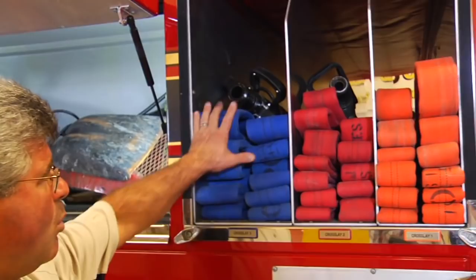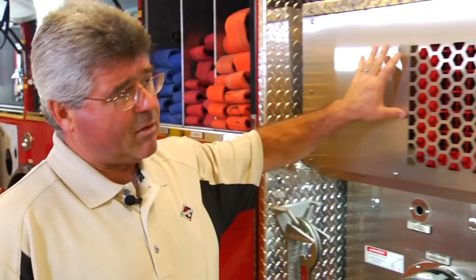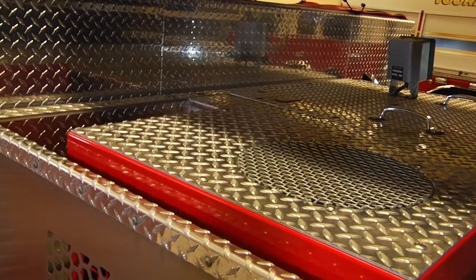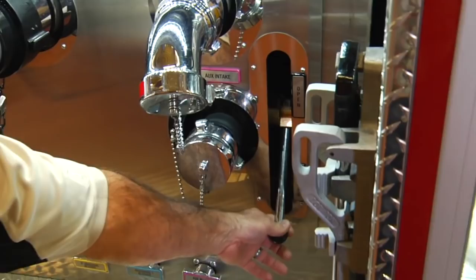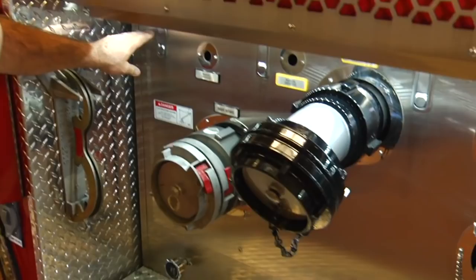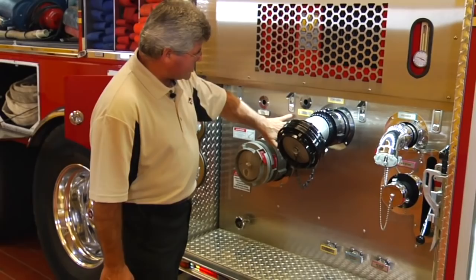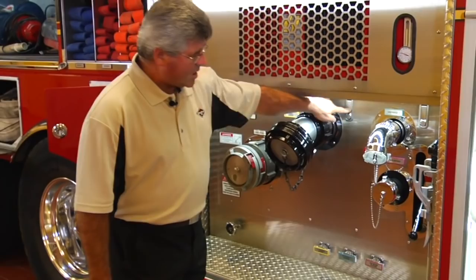Here again, we have the cross-lay hose beds: one for two-and-a-half, two for inch-and-three-quarter. Moving forward, we have the right side pump operator's panel area. In the upper area of the fire pump enclosure behind the upper panel, we have a ten kilowatt generator. On the lower pump operator's panel, we have a two-and-a-half-inch auxiliary suction inlet, a two-and-a-half-inch discharge outlet, a five-inch discharge outlet, and a six-inch main suction inlet. The center section of the right side pump panel has a removable center area — by releasing the latches and removing the elbows and adapters, the entire center section can be removed to gain access to the piping, valves, and valve actuators for service or replacement.